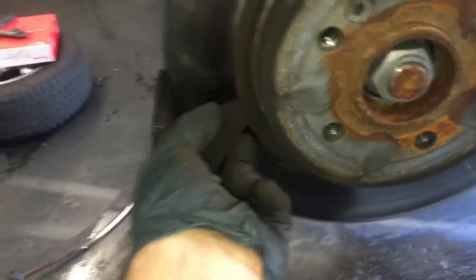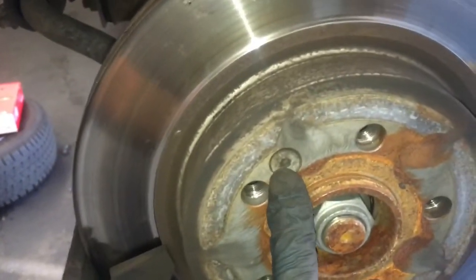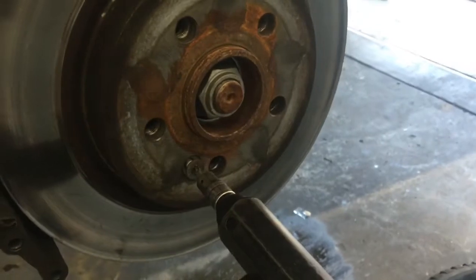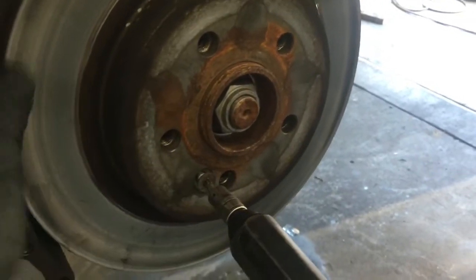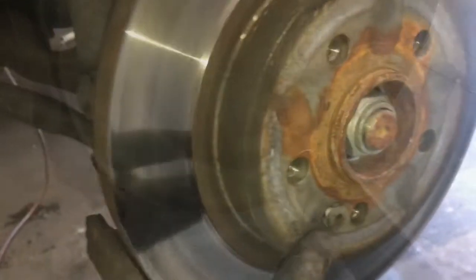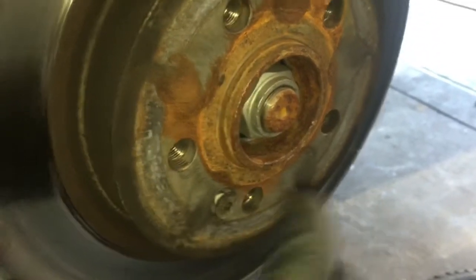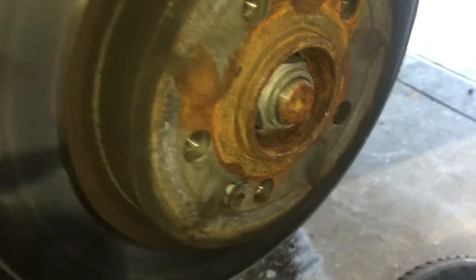Now we're gonna get the rotor off. To do that, remove the two 13-millimeter bolts holding the little bracket on, then take the T30 torx screw out and the rotor will come off. I recommend using an impact screwdriver on the bolt that holds the rotor on — they're very easy to strip out. If the rotor is stuck to the hub, screw the bolt back in a couple of threads and strike it on the back of the rotor with a hammer a few times to pop it free from the rust on the hub. I put the bolt back in so if you smack it, the rotor won't fall straight to the ground.